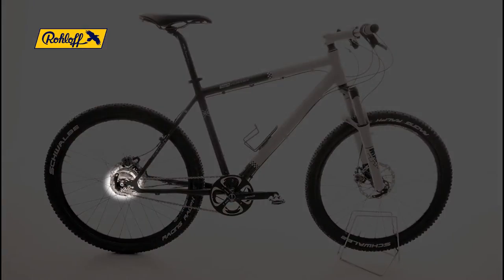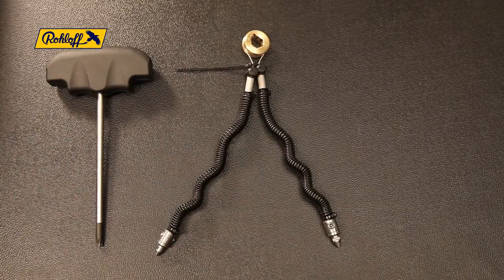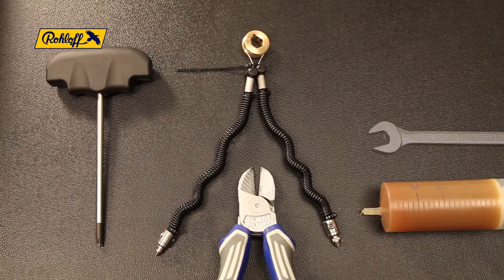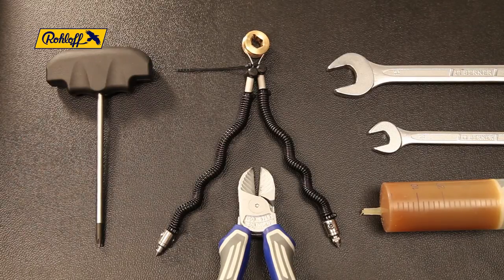To replace the hub cable using an Easy Set, you'll require a TX20 wrench, the hub cable Easy Set article number 8573, side cutters, some grease, a 10mm wrench, a 15mm wrench, and an 8mm socket.